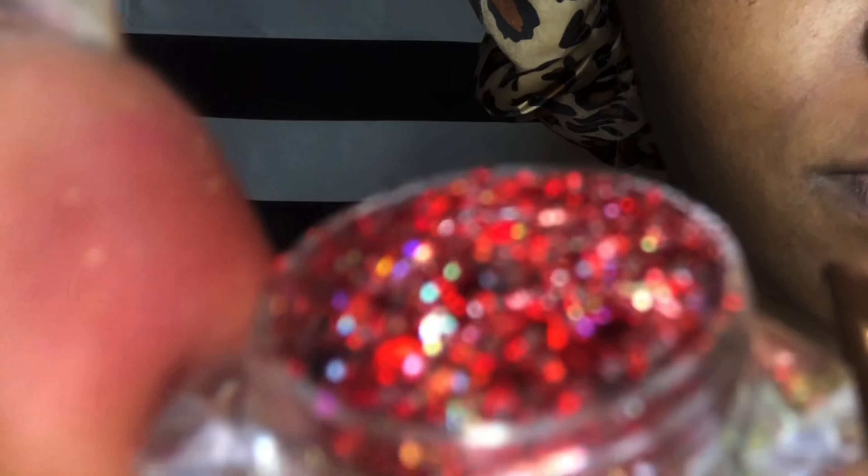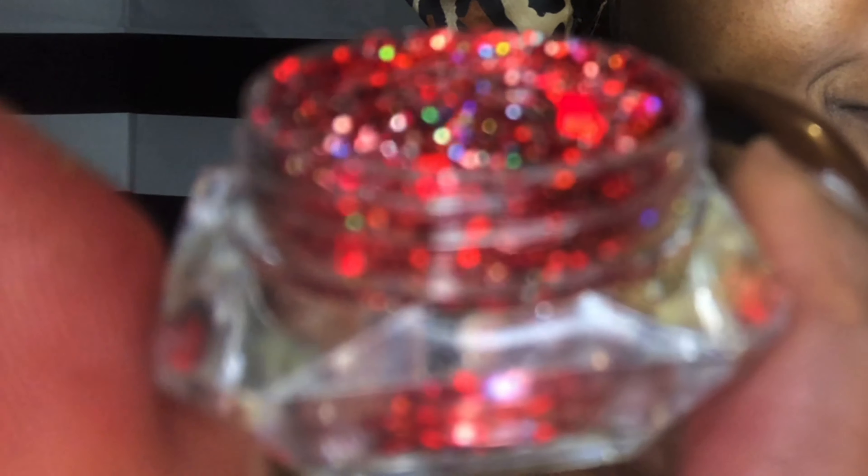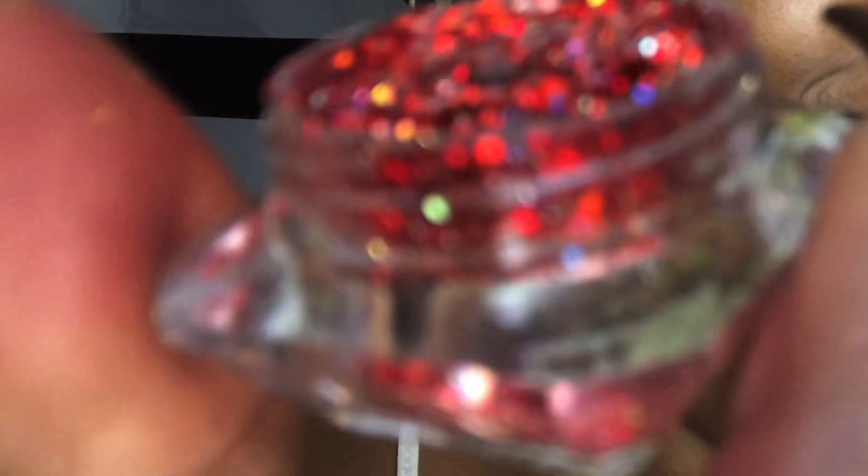Now that I'm satisfied with how the blend came out, it's time to move on to some glitter. I'm taking Jay Larue's Cherry Blossom glitter — it is so bomb, guys. Look at that: it's red chunky and fine glitter, it has silver chunky and fine glitter, and it also has a little bit of gold iridescent glitter along with the silver being iridescent.